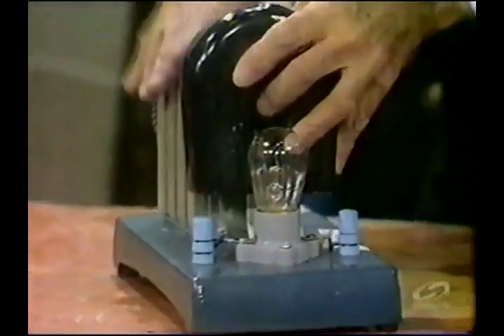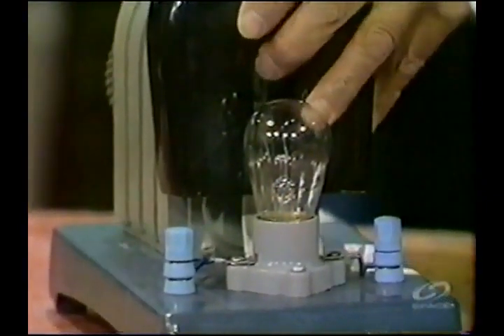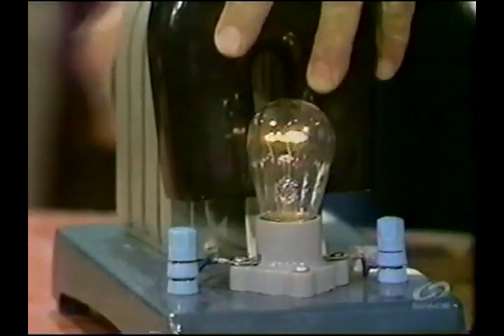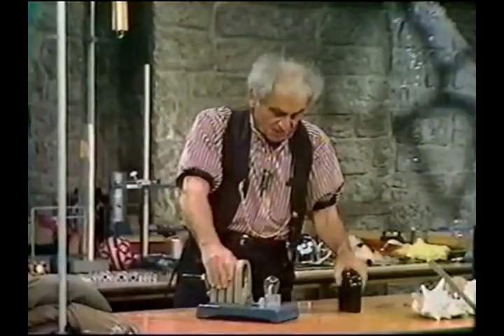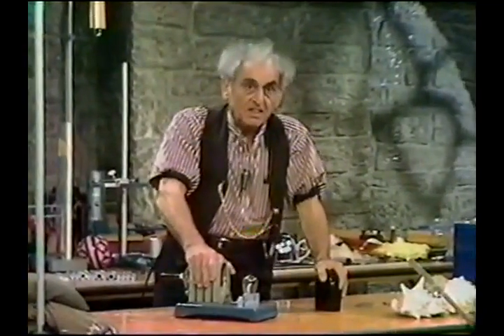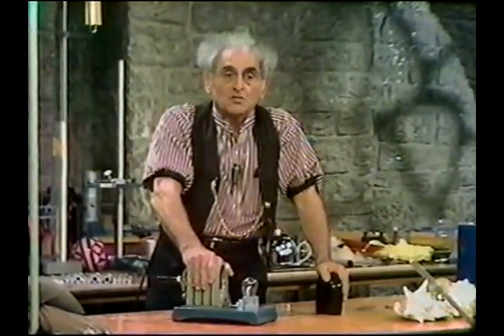And I guarantee on oath that if what I said in the first place is true, now the lamp will light more brightly. There it is — proof complete. So you see how wonderful a scheme of things Mr. Faraday produced. And I thank you for watching.